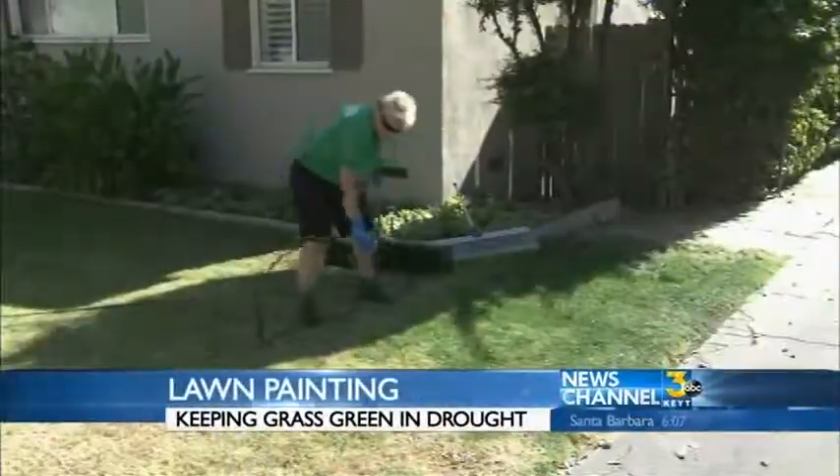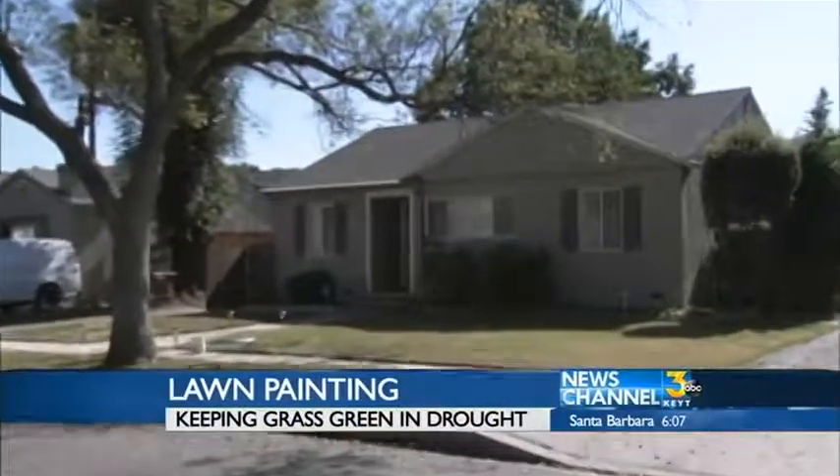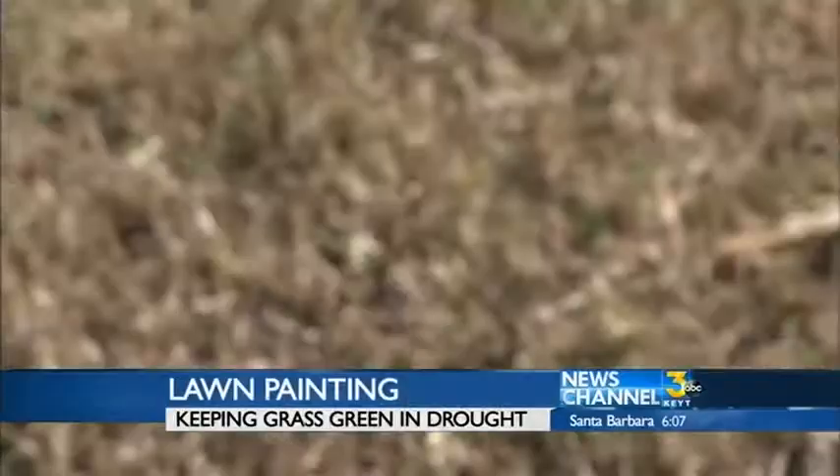All right, thank you, John. If you're struggling to keep your lawn looking good while complying with the drought water restrictions, there is hope. News Channel 3 reporter Elise Martinez shows us one option you may have overlooked. There's relief for homeowners with grass that's withered in the drought.